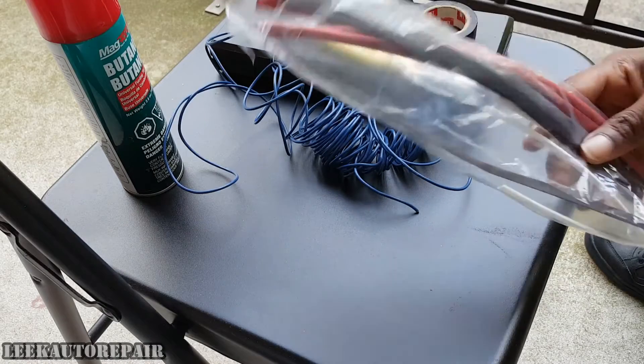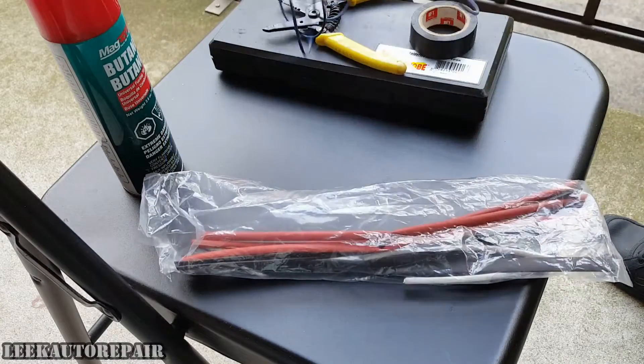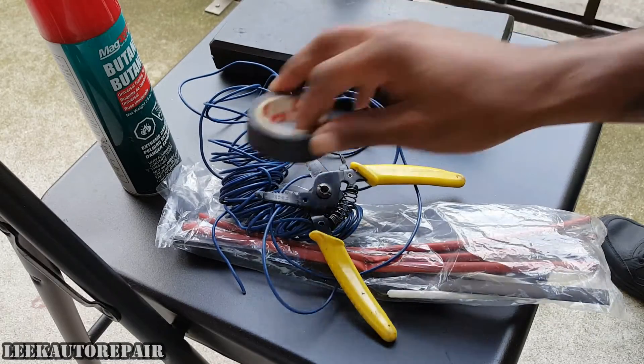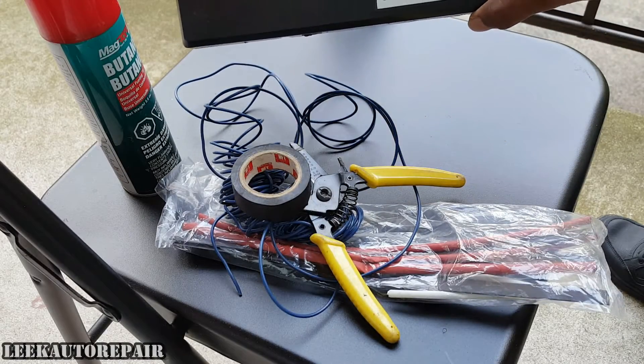So I got some heat shrink, I got some 18-gauge wire, a pair of wire strippers, electrical tape, and then I got this Power Probe soldering kit.